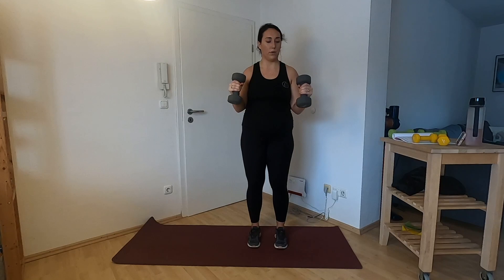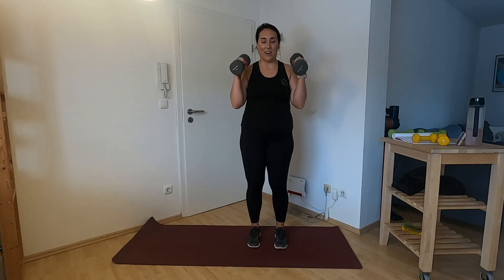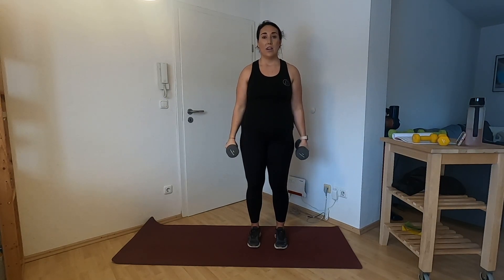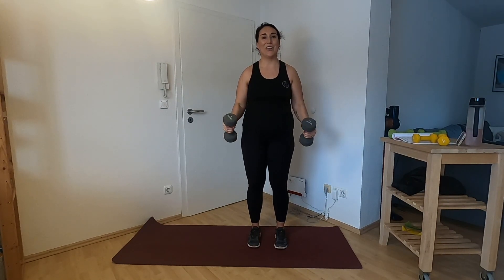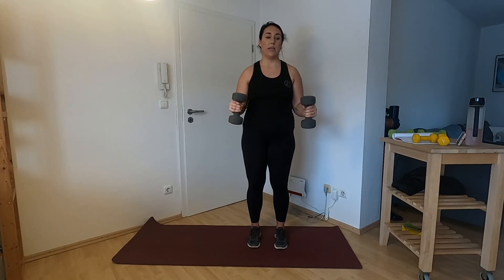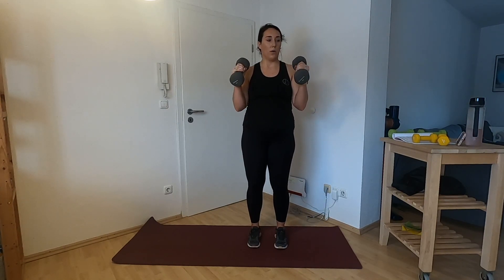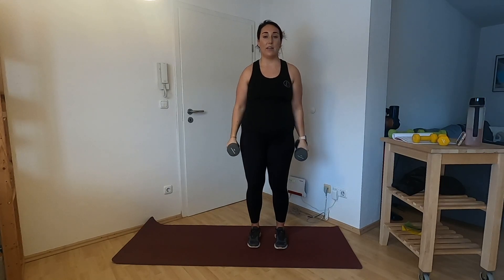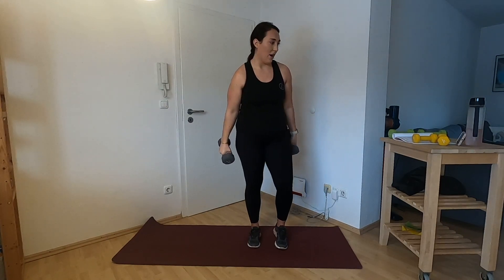Continuing the hammer curls — one, two, three up, pause, one, two, three down. Breathe. You can do this all day. A couple more here. One, two, three. Let's do one more — one, two, three. Drop those weights.